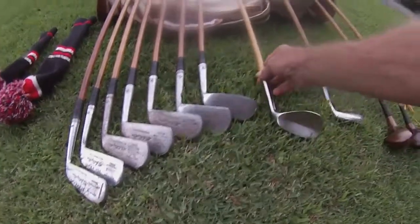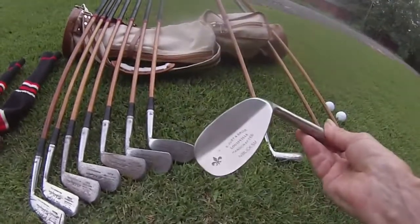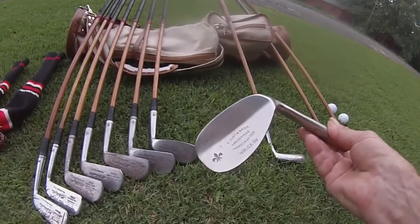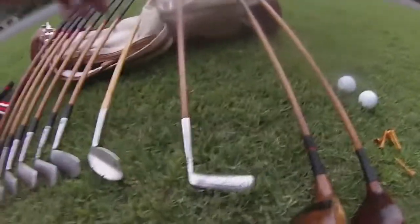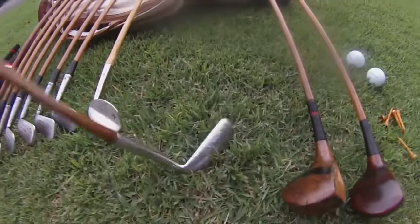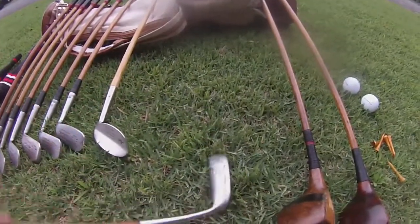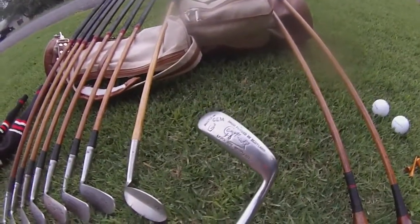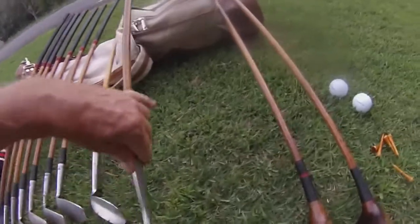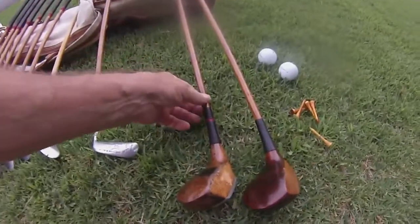Instead I use the Stewart Maiden Lewisville Golf niblick, which a lot of people use. Then it took me a while, but I finally found a putter that I like — it's a George Nickel Gem — I really like it. And then down to the woods, we've got a different driver.